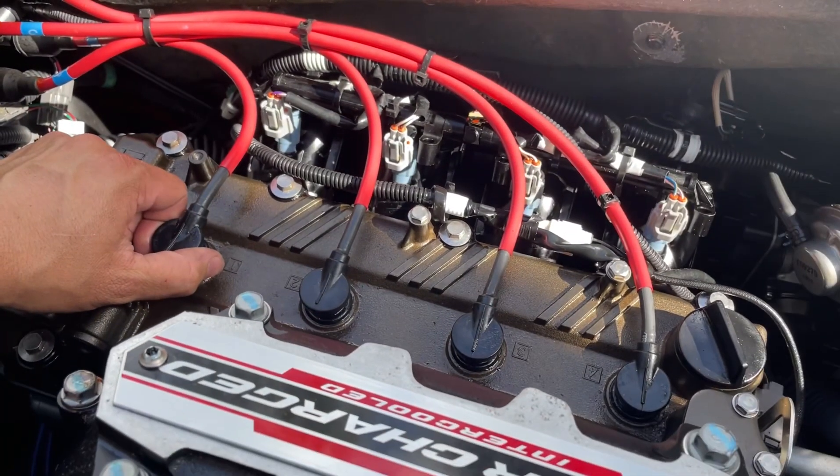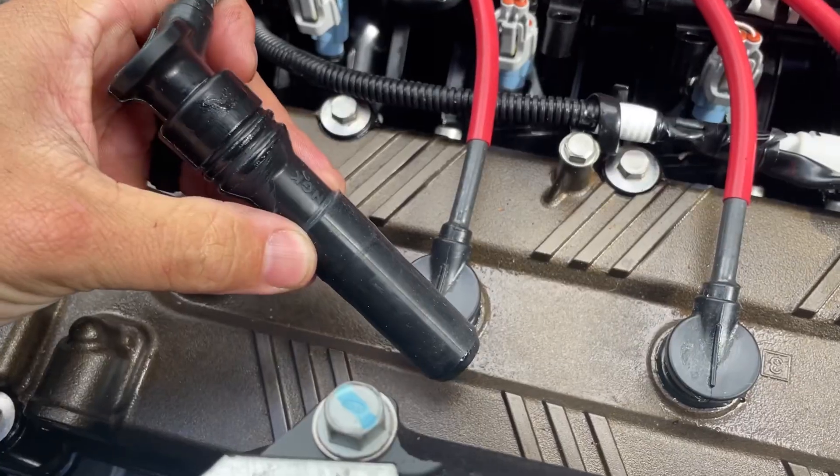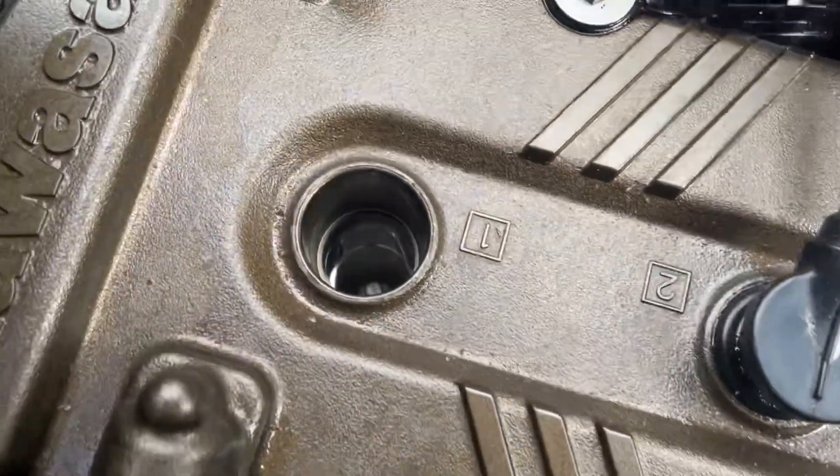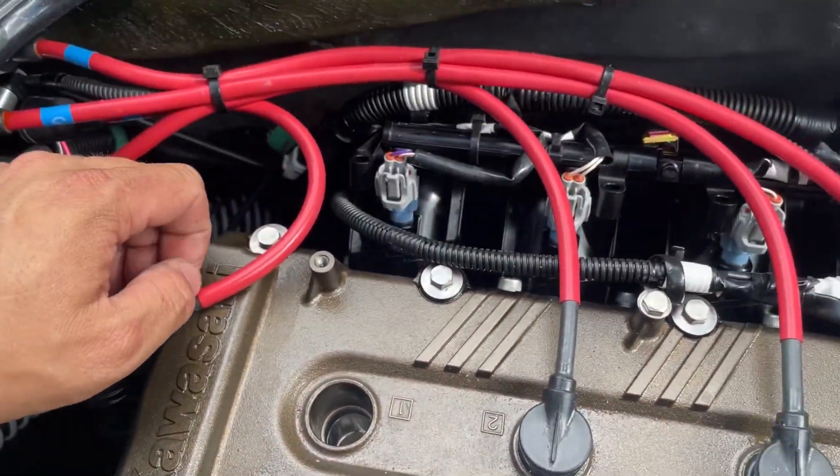The first step is we've got to remove these spark plug wires. They're in there pretty good — they're real heavy, thick, sealed boots — and you can see your plugs are down in there. Don't confuse these wires, whatever you do.